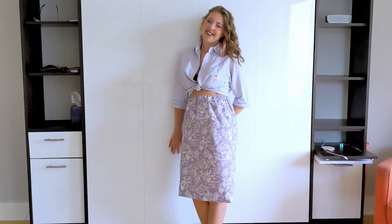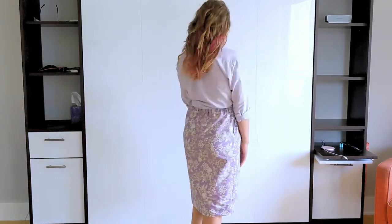Are you ready to sew the easiest, cutest skirt for summer? Because in this video, I'm going to show you how to make this skirt. And who doesn't want to rock this all summer with a crop top?